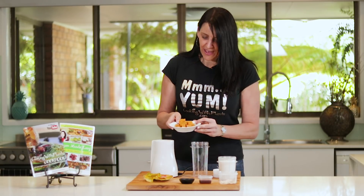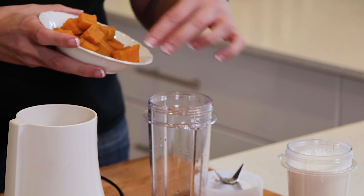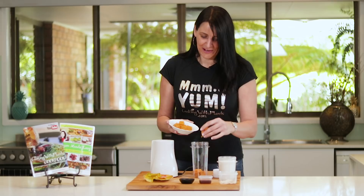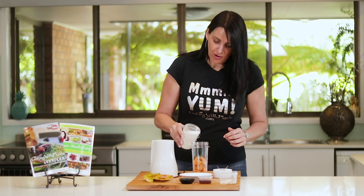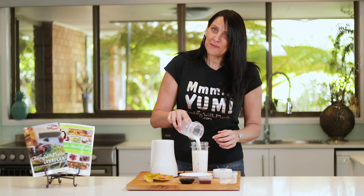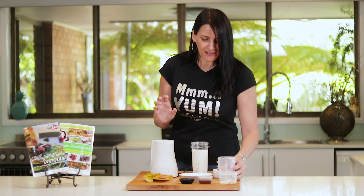First up I'm starting with a steamed sweet potato — just a small sweet potato — and this will add nice creaminess and sweetness to this drink. I'm also adding in one cup of plant-based milk. I'm using soy milk, but you could use almond milk or coconut milk; all of those options would be absolutely delicious.